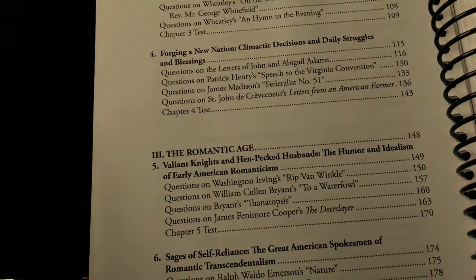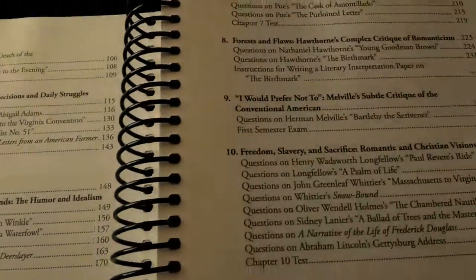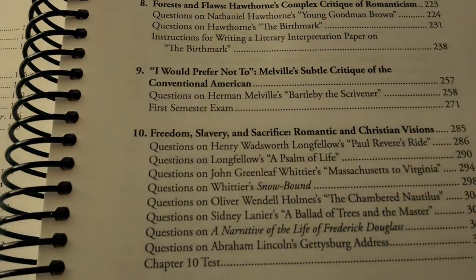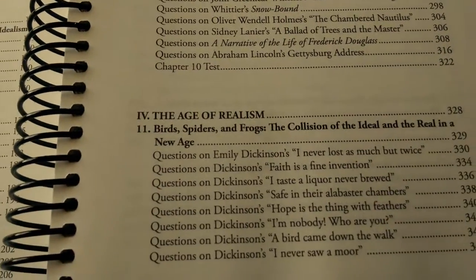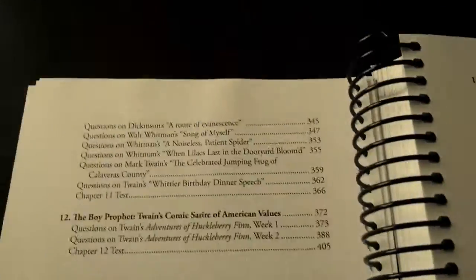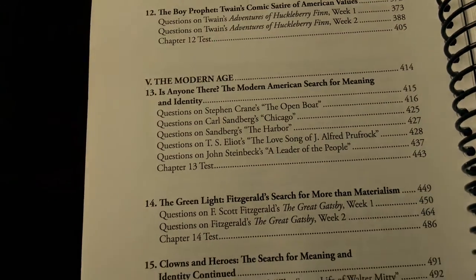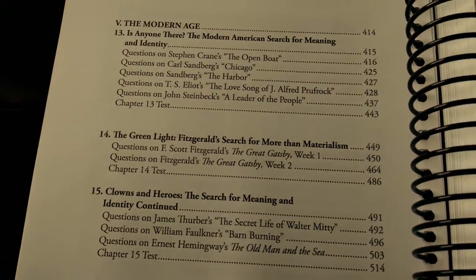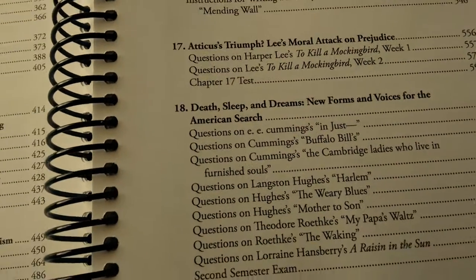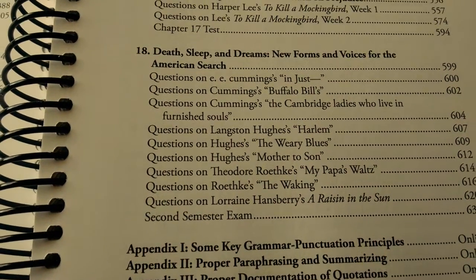The Romantic Age — ooh! Edgar Allan Poe, Hawthorne, Henry Wadsworth Longfellow. Then you've got the Age of Realism and the Modern Age. Wow, that's amazing. That's super comprehensive.